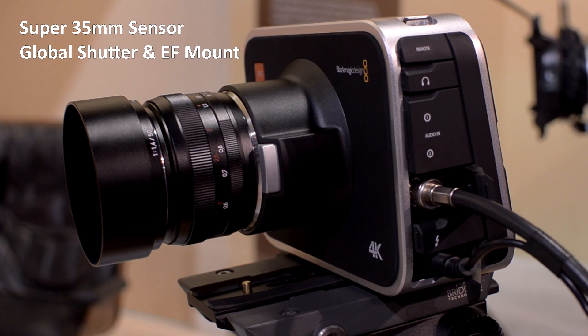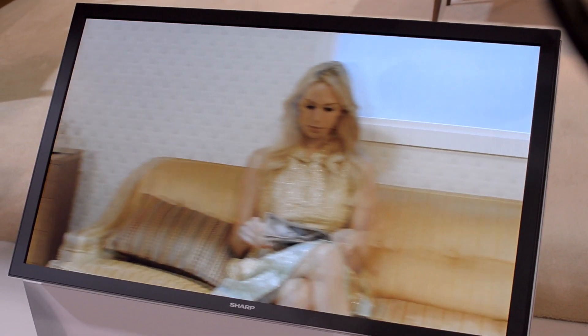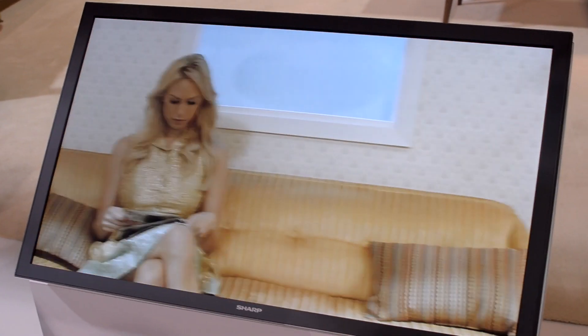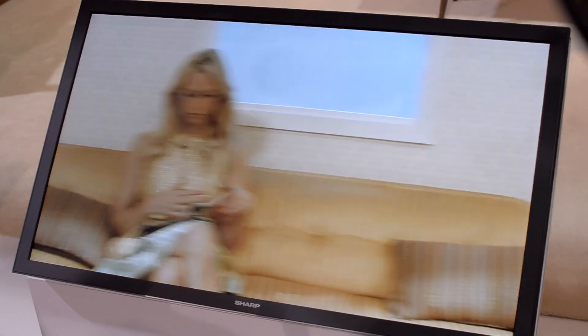By adding a global shutter to this camera, Blackmagic does away with the rolling shutter effect. As you can see in this demonstration of whip pans, you're getting a really nice straight image and no image skew.